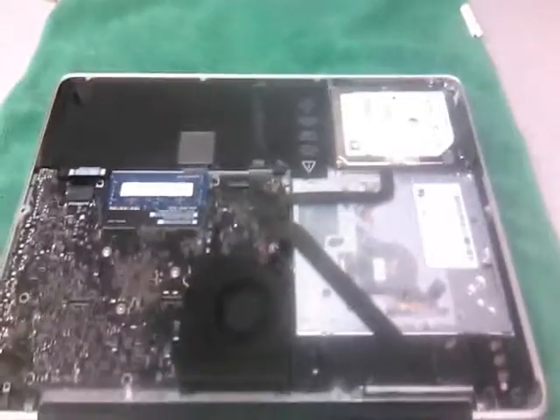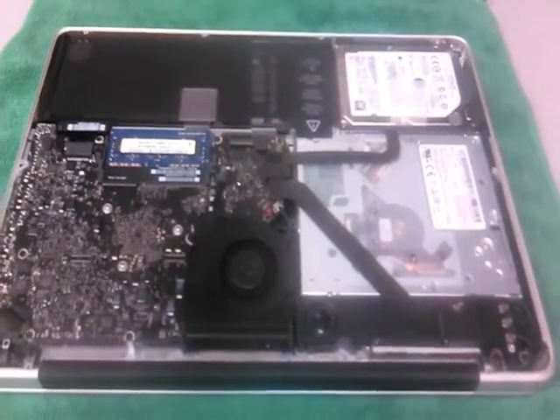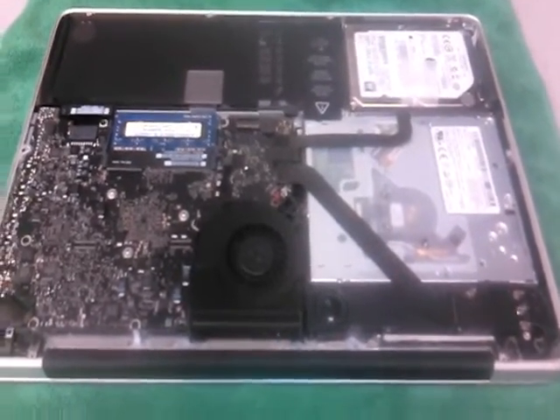Clip the power connector down, replace the bottom cover, and you're good to go. Hope this video helped, and thanks for watching.